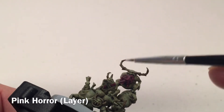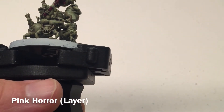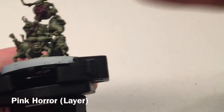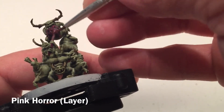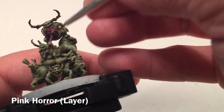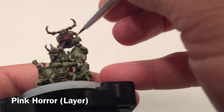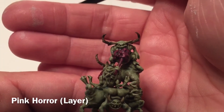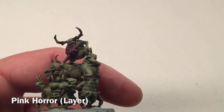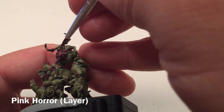Here are our models now that the Agrax Earthshade has dried. As you can see, the horns are darker at the top with a nice gradient, which is great. We're going to take a little bit of Pink Horror and edge highlight a lot of those entrails to make them nice and gruesome. We'll do the tongue as well and any other higher layers we can get.